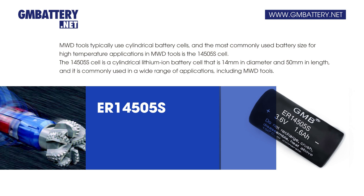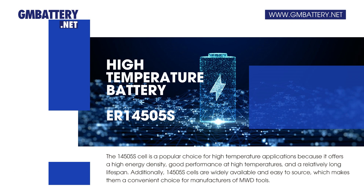The 14505S cell is commonly used in a wide range of applications, including MWD tools. It is a popular choice for high-temperature applications because it offers a high energy density, good performance at high temperatures, and a relatively long lifespan. Additionally, 14505S cells are widely available and easy to source, which makes them a convenient choice for manufacturers of MWD tools.